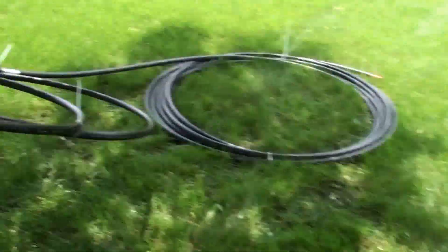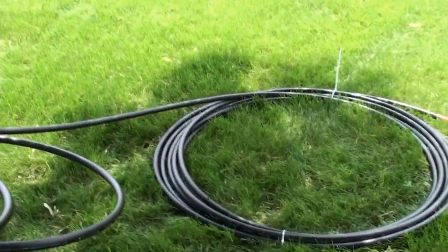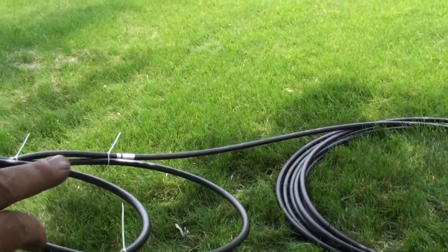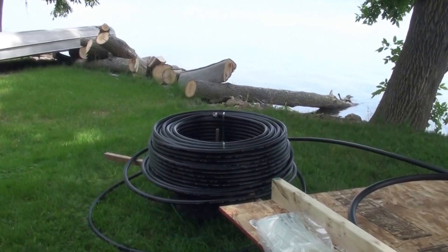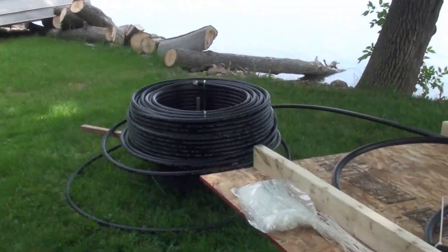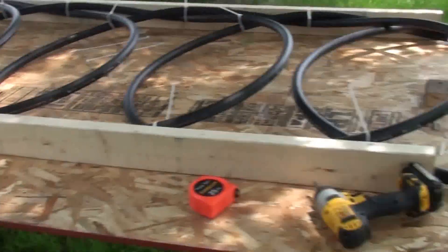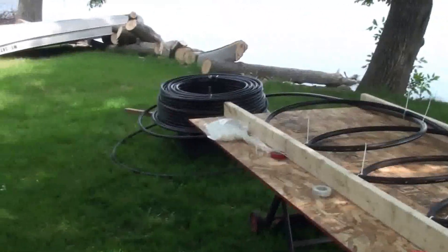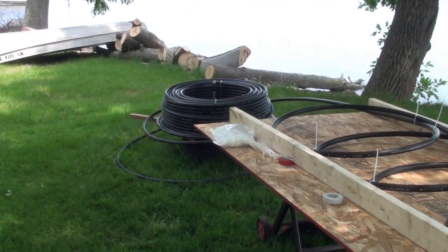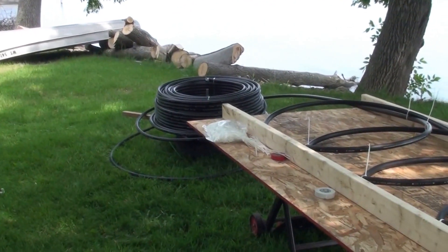When I get to the end of this we'll have a straight pipe going all the way back, so when you make your slinky just remember that when you get to that point. I'm going to keep on going and I'll document some more as I get further into this.